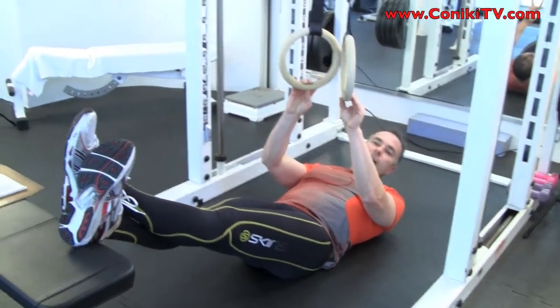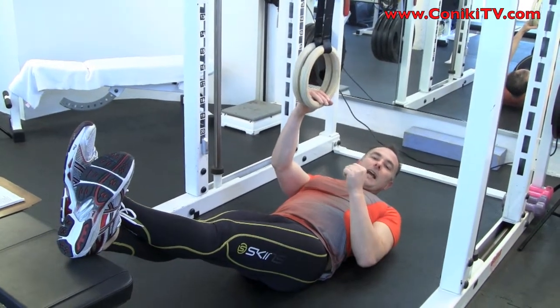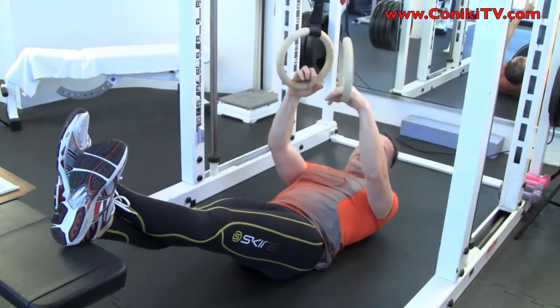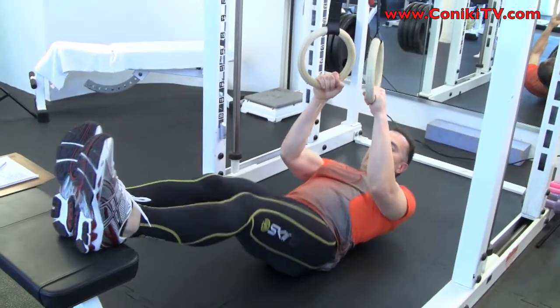That's how you start. I don't want to hang with a long arm — I want to be on the ground. So we simply grab like this and put our heels on a bench.